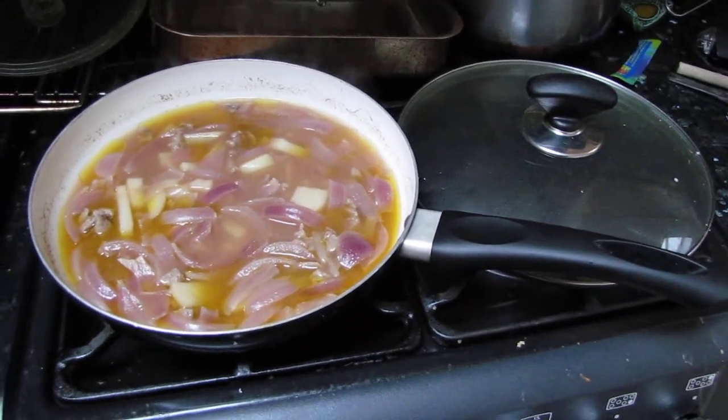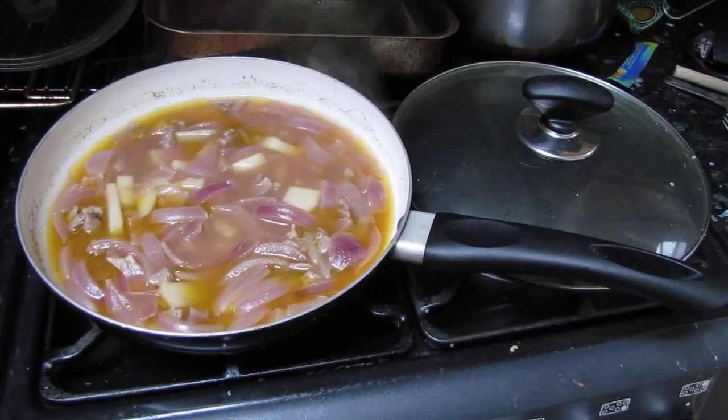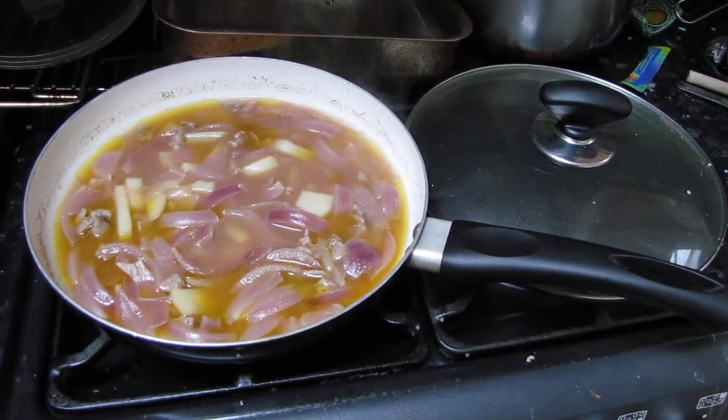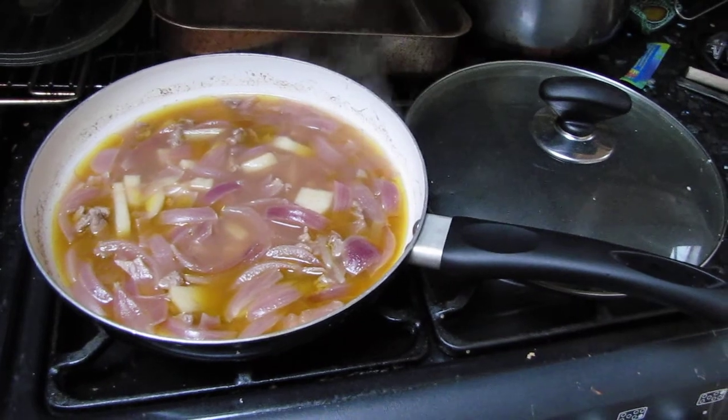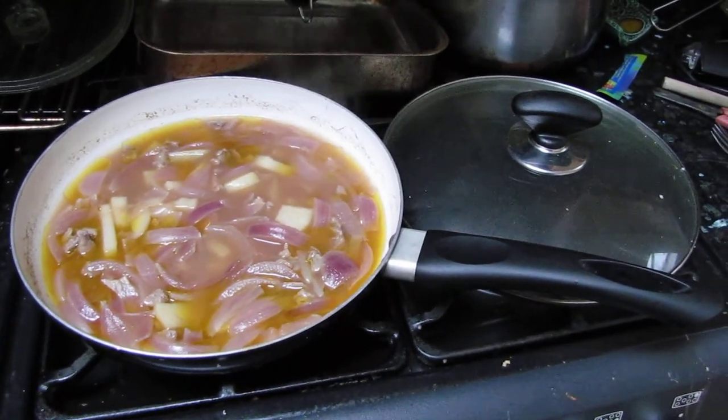So I'm going to put a little bit of gravy into it and then I think that should be about it. The potato tasted good and I'm sure that the sauce will taste good as well.